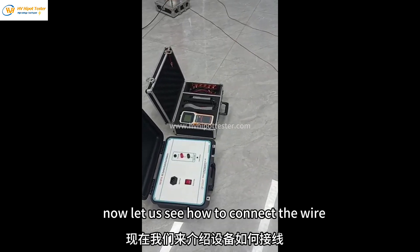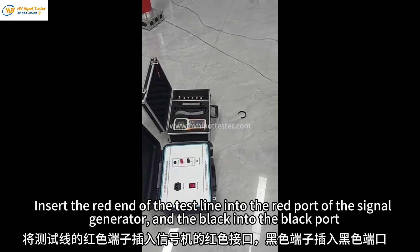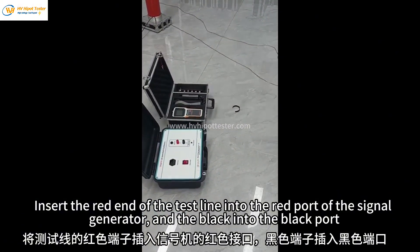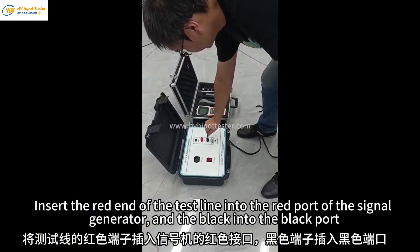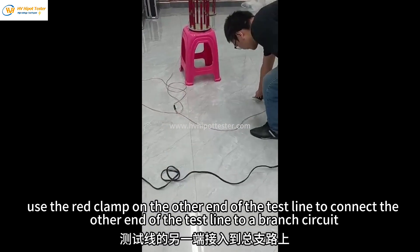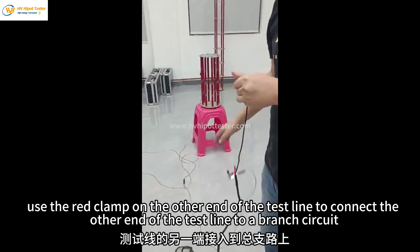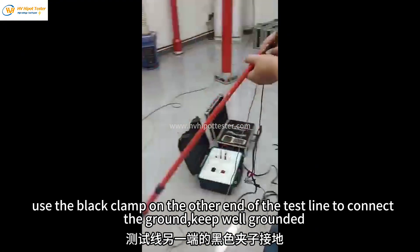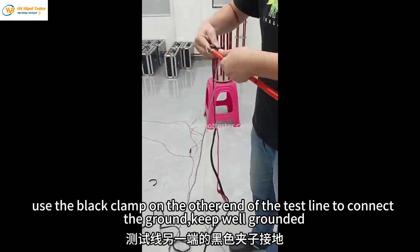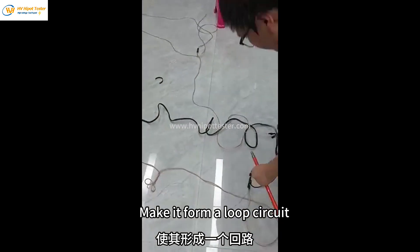Now let us see how to connect the wire. Insert the red end of the test line into the red port of the signal generator, and the black into the black port. Use the red clamp on the other end of the test line to connect to a branch circuit. Use the black clamp on the other end of the test line to connect to the ground. Keep well grounded and make it form a loop circuit.